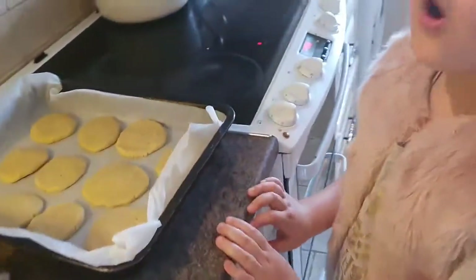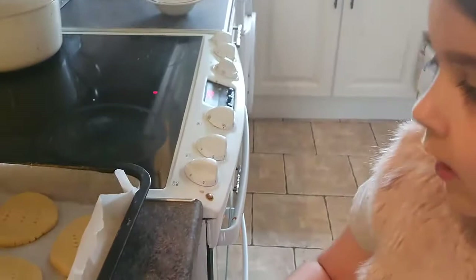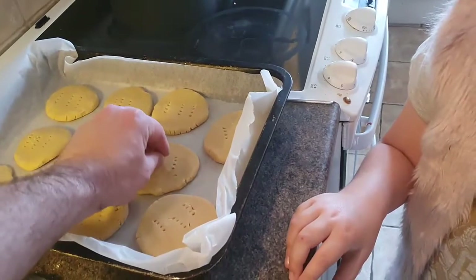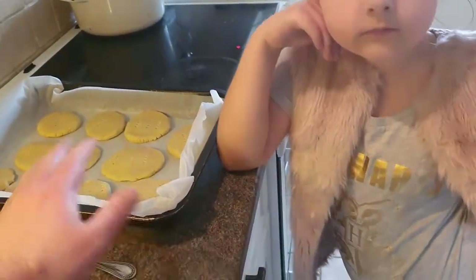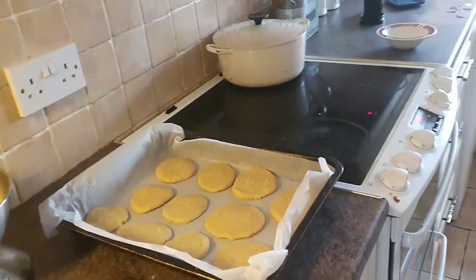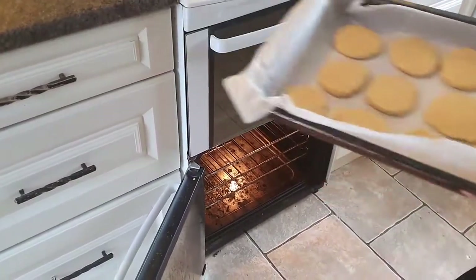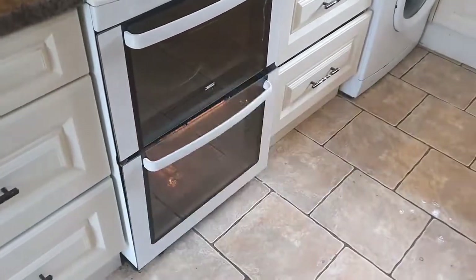They're going to go in the oven at 170 degrees for 15 minutes. Here's the secret: ovens are different, so once the outside — because it's thinner — once these parts start to get a darker brown, take it out of the oven. Because even the inside, when you take it out, is still going to be soft. Leave them for at least 10 minutes — you want them to cool down completely. Once they've cooled down, the insides will actually harden up and crisp. Stick them in — bottom tray. I'll come back in 15 minutes.